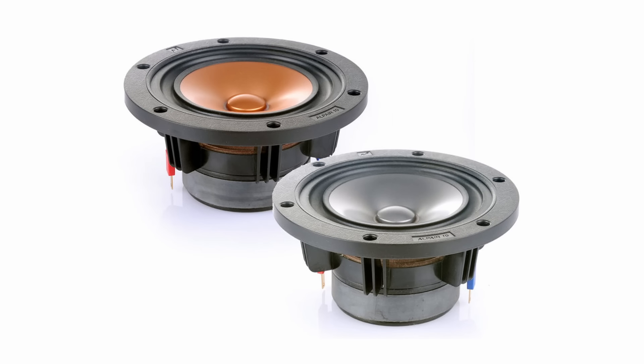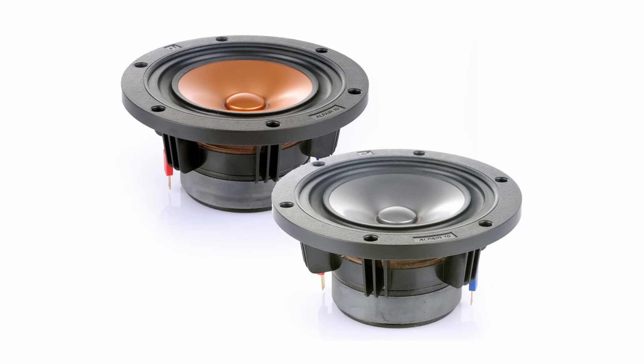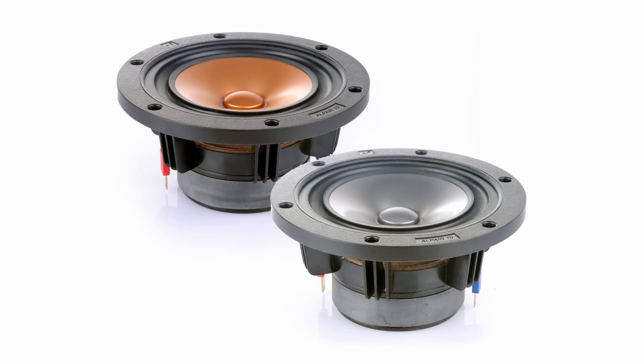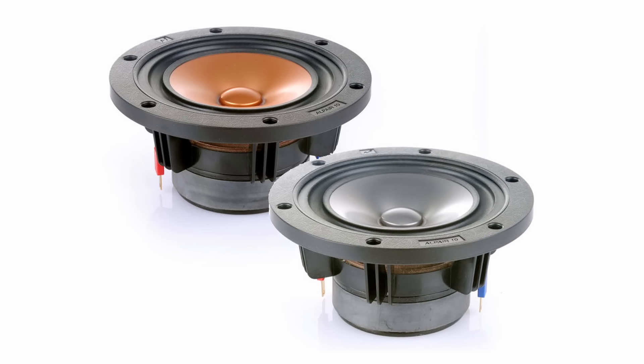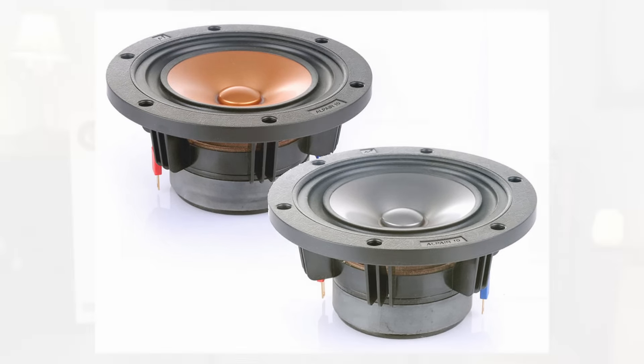Mark Fenland's Alpair 10 metal alloy driver has a particular cone geometry. You see that phase plug in the middle that looks curiously like a tweeter? It helps to extend the frequency response out to 25,000 hertz. As for the low frequencies, how did they manage to get a 10cm driver to extend to 38 hertz? That's the reported minus 6dB point anechoically, so practically speaking the Sibelius speakers should be able to dig down even further with some room boundary gain. Here, Harley was inspired by one of the pioneers of loudspeaker design.